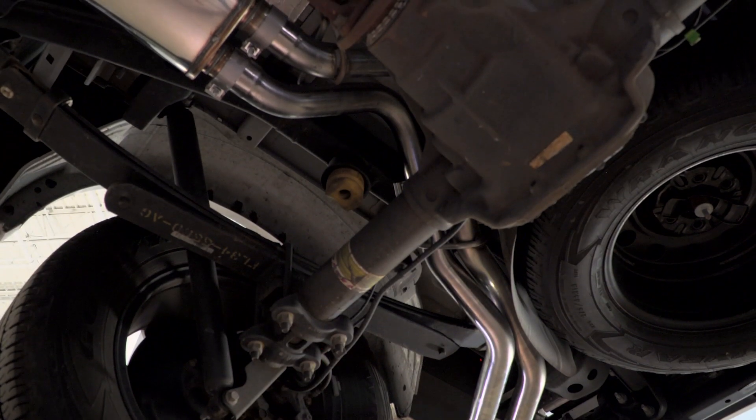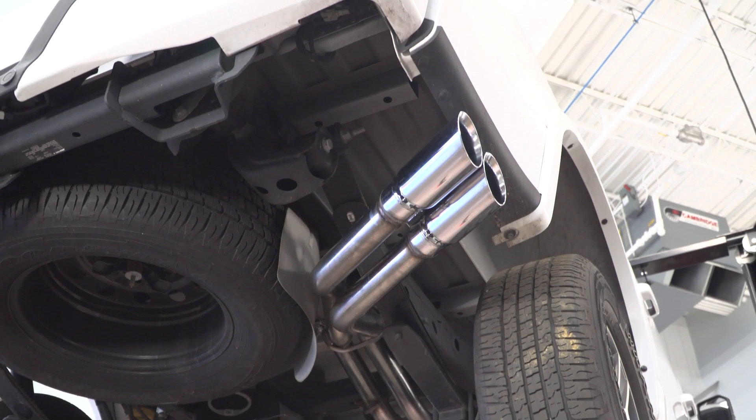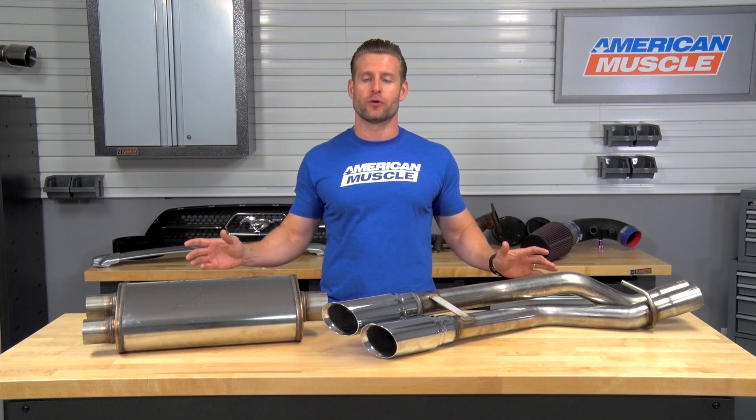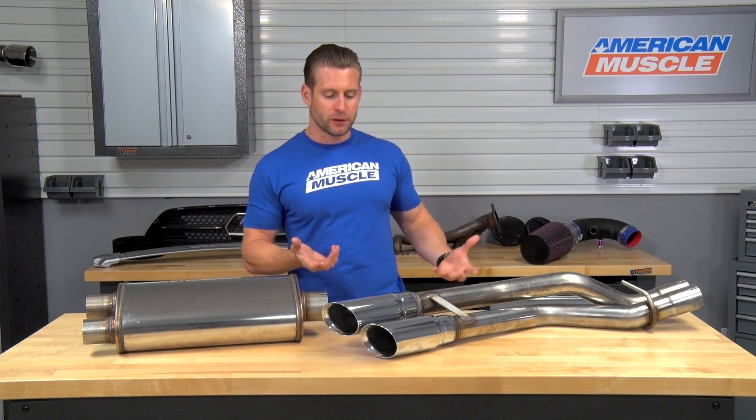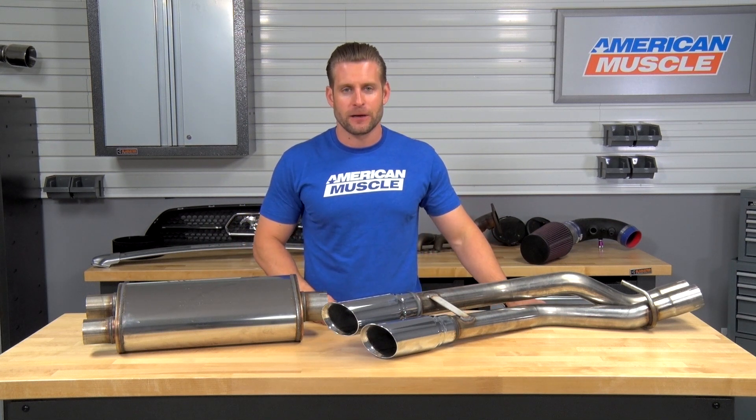As far as the rest of construction, you're looking at 3-inch mandrel-bent tubing, dual 3.5-inch polished tips. Everything is made from 409-grade stainless steel, absolutely beautiful welds throughout, and everything is made in the USA and backed by a lifetime warranty.